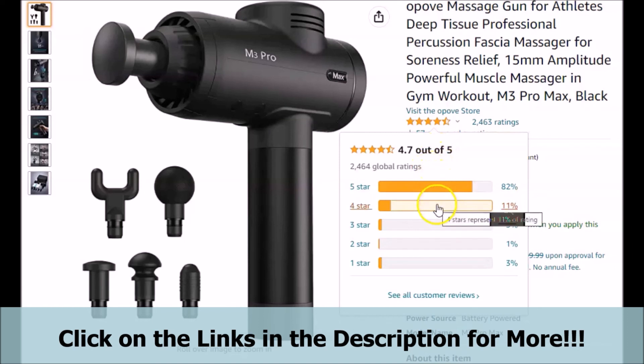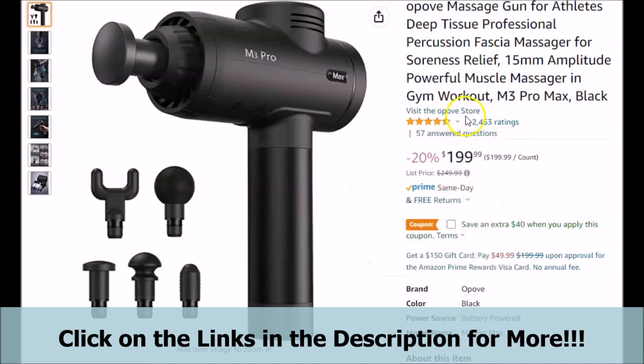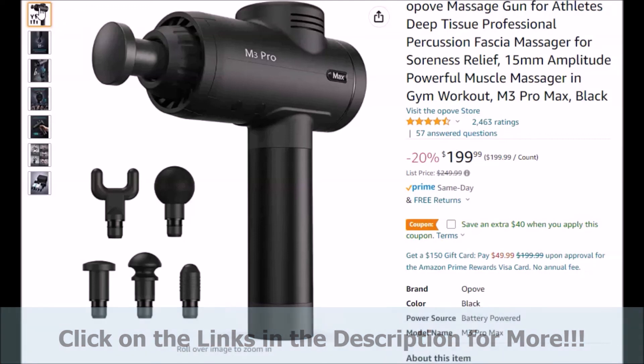We would like to thank you for watching our brief video review. If you have found that the information presented here was helpful and insightful to you, be sure to hit that like button and that subscribe button. Remember to click on the links below in the video description to go to the official webpage to get more information, if you decide to choose the featured Opov M3 Pro Max massage gun.